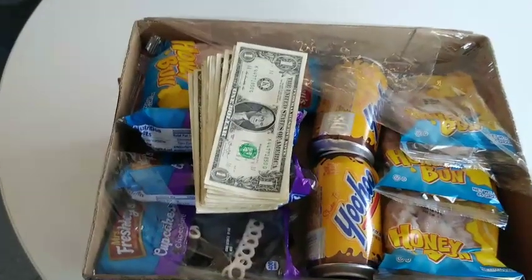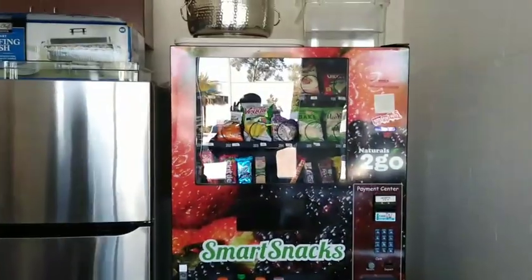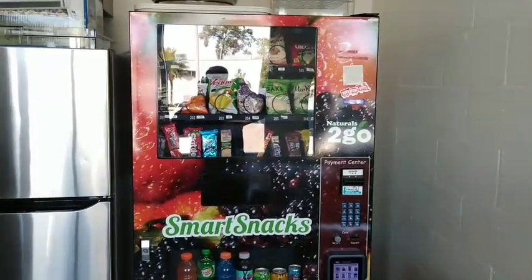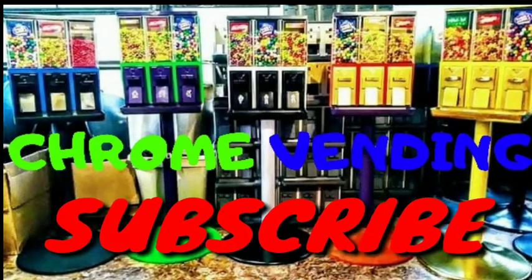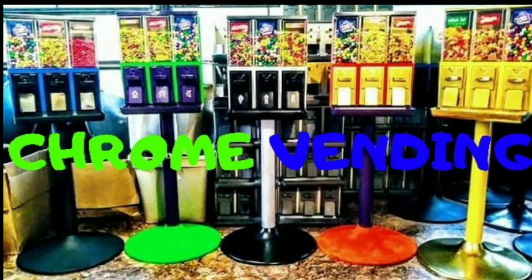I'm all finished up here, getting ready to get out of here. I already made my first collection and the machine is at least stocked up a little bit. I still gotta bring some more stuff back — I just came here today to meet up with the guy and get everything going. If you enjoyed the video and would like to see more like it, hit the thumbs up button and leave me a comment down below. Don't forget to hit that subscribe button so you can get instant notifications every time I upload new videos. Until then, I'll see you next time.